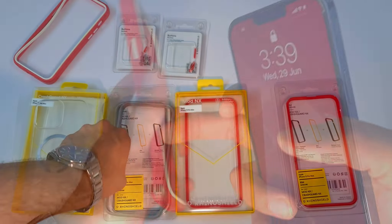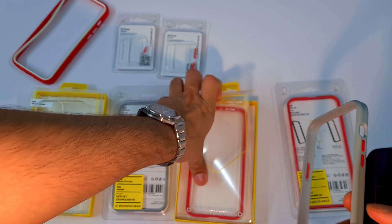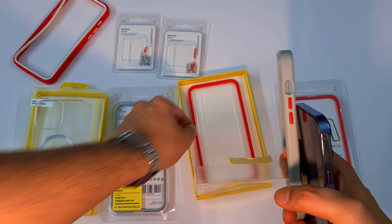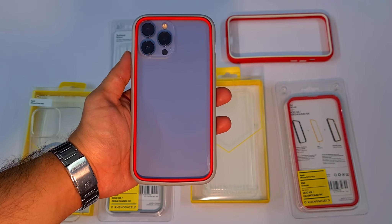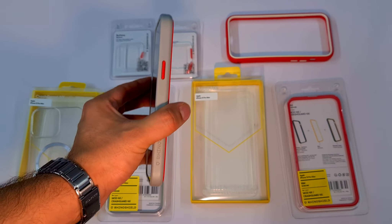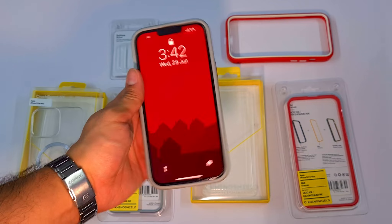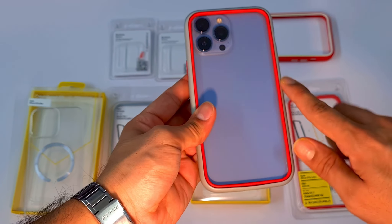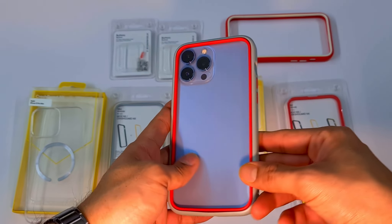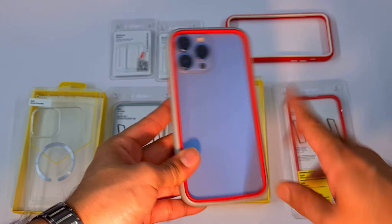Let me grab this one and use the red color inner ring — I think it will look good. So here it is: the red, gray, and blue combination. This was the case I was using in my previous video. I also have the gray inner ring, so if you don't want to mix and match and just want it all gray, all red, or all white, you can do that too.